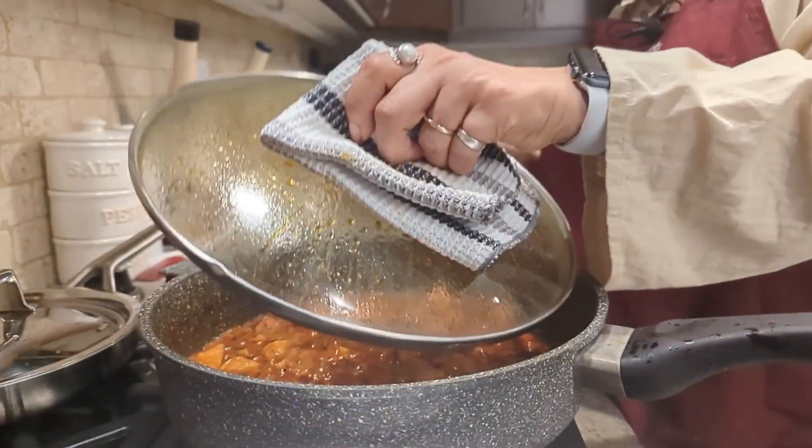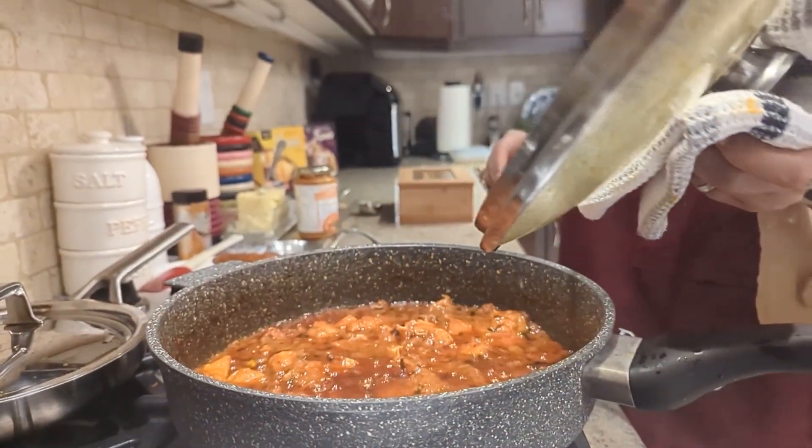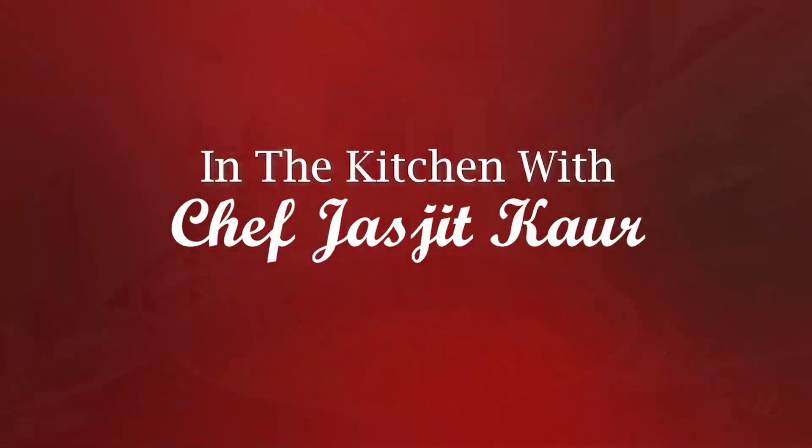Hello, Sasriakaal. Namaskar. Welcome to my kitchen. On today's show we will be making restaurant favorite Indian meals. And guess what? It is everyone's favorite butter chicken. So come on in, let's cook. You are in the kitchen with Chef Chastreet.